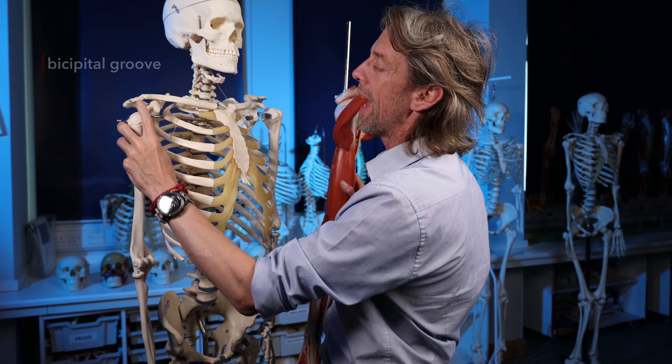The short head is medial and runs from the tip of the coracoid process of the scapula, just lateral to the coracobrachialis muscle. The short head runs down from the coracoid process, and the two heads then fuse into a single muscle belly before the tendon continues distally.